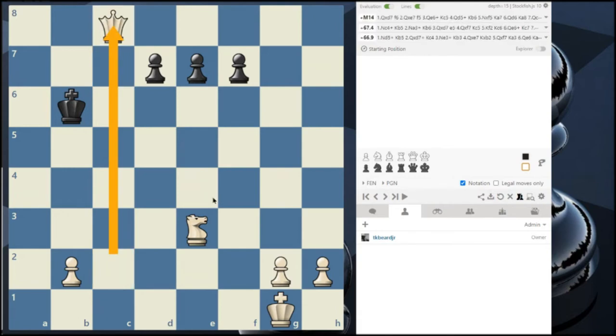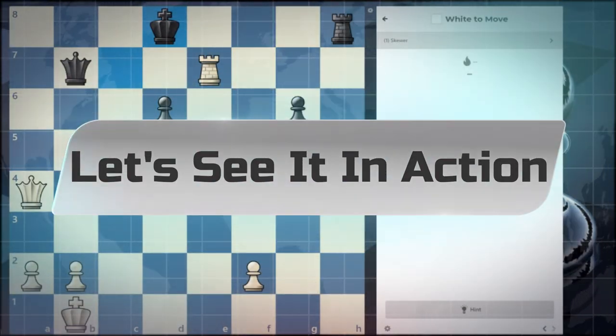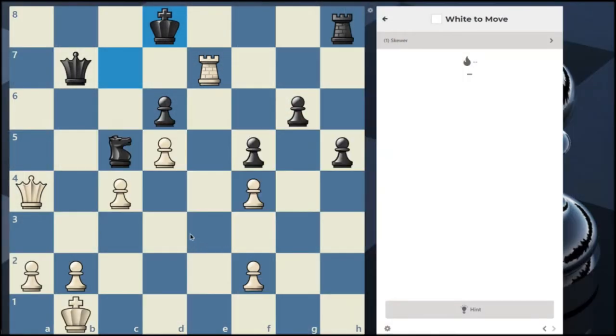Now that I've shown some examples of a skewer, let's look at in-game situations using chess.com puzzles to really drive home the point. Okay, so we see this knight attacking our queen and our rook attacking this queen. My guess is we would use this rook to take the queen and this knight will probably take the queen back.